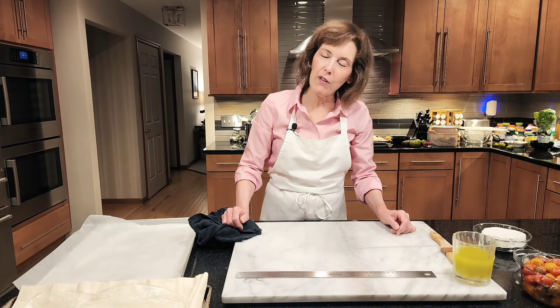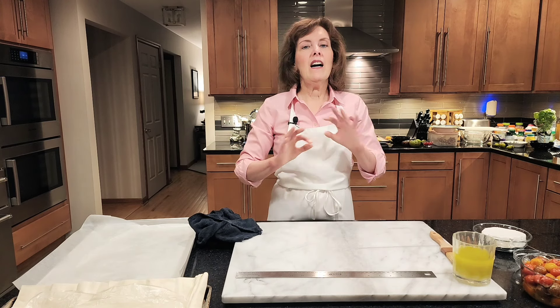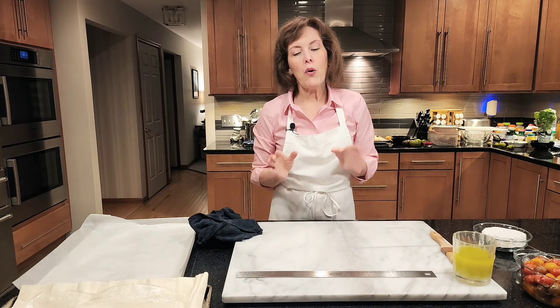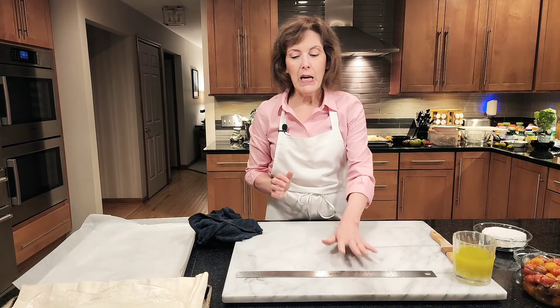Hi, I'm Chef Gail Sokol and welcome to my kitchen. Today we have a special treat. We are going to be doing a special recipe that uses up heirloom tomatoes because it's the end of the season and I am up to here in heirloom tomatoes. So I came up with this Napoleon thing with phyllo and brie and it's to die for. I call it a Brie Napoleon with heirloom tomato cherry tomato jam. I'm going to get the phyllo in the oven first.